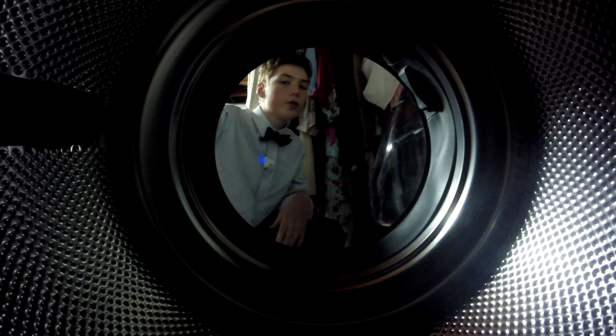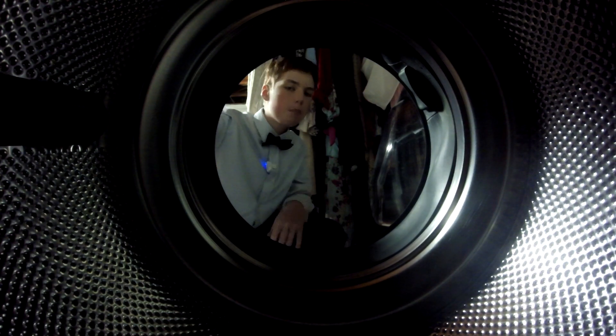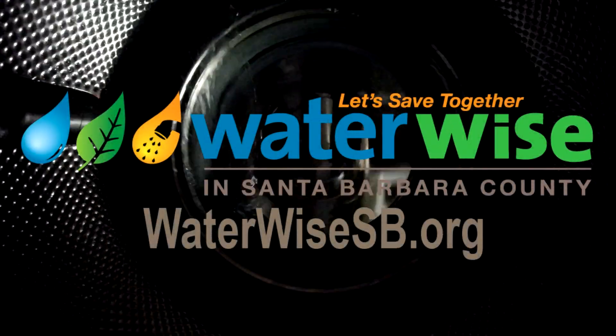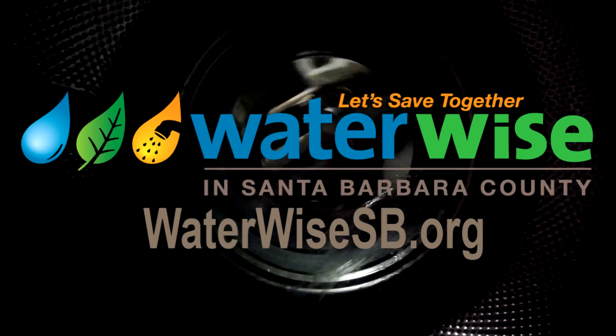It's also super easy to waste water during laundry, so make sure your loads are full before running them. For more information, check out waterwisesb.org.